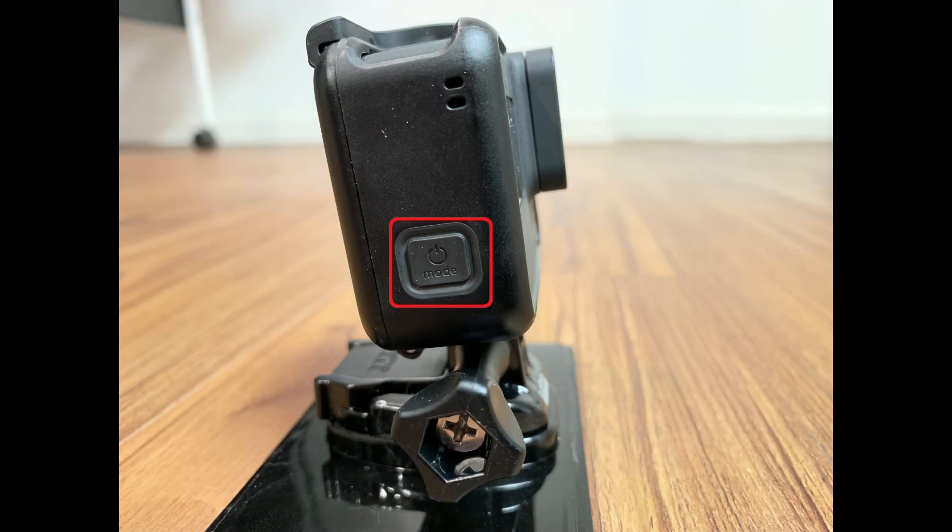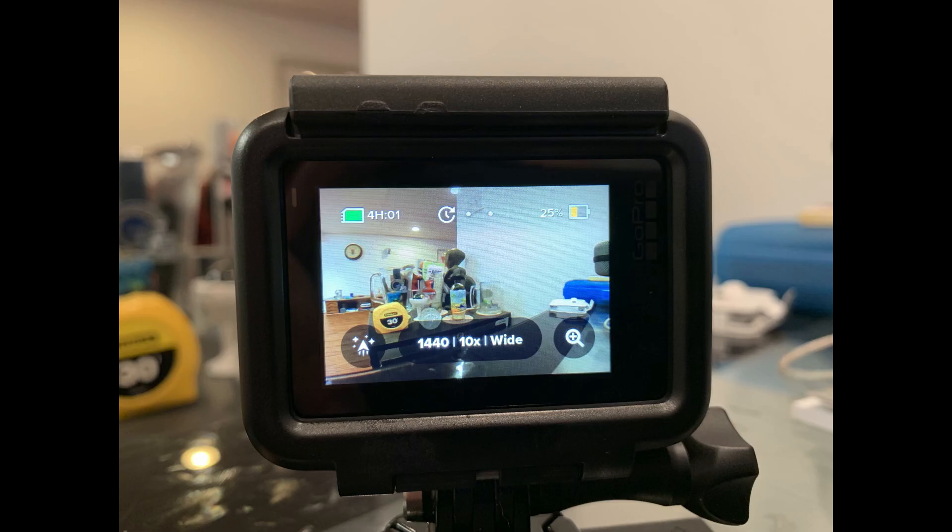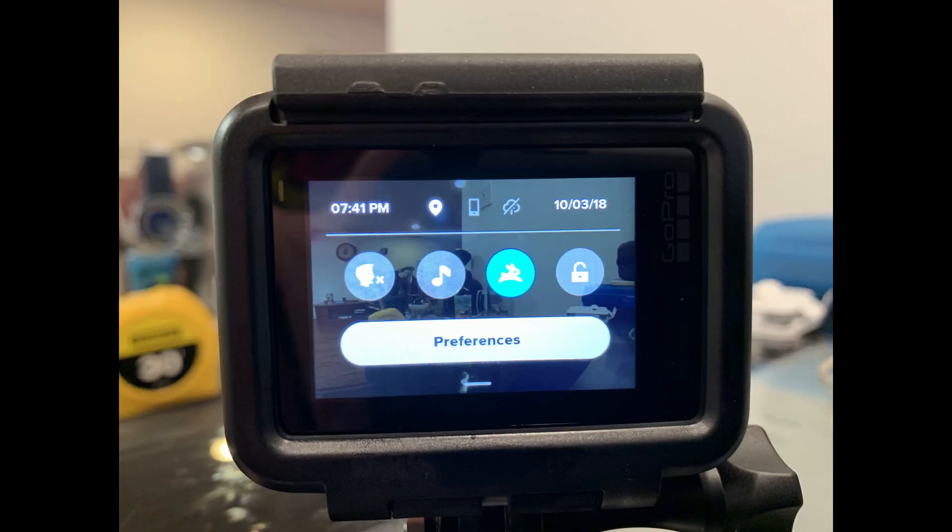Step 1. Press the mode button along the right side of your GoPro Hero camera to turn on your device. Step 2. Swipe down from the top of the touch screen interface on the back of your GoPro Hero. The Preferences screen appears.